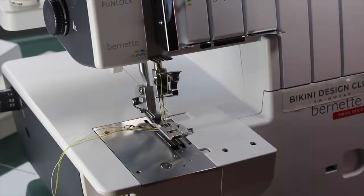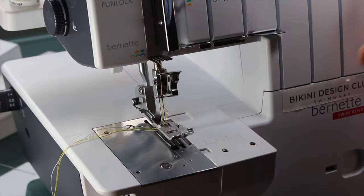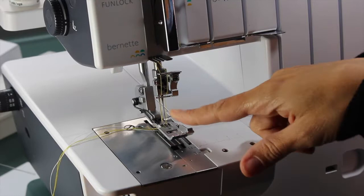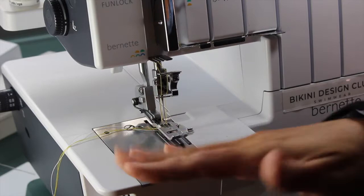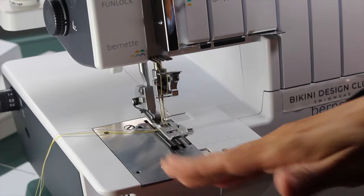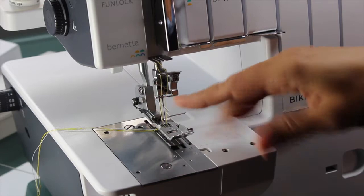I've been preparing my machine with the cover stitch, because the B48 is able to do a cover stitch. I replaced my main threads — the ones that will be visible on the swimsuit — with yellow, because it matches the color of my main fabric. The bobbin thread underneath I left white. I'm going to do a narrow cover stitch with two parallel thread lines.